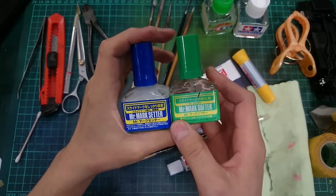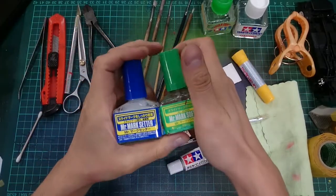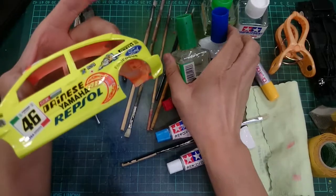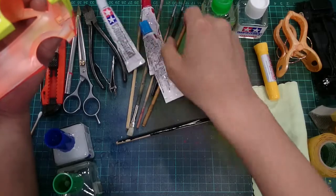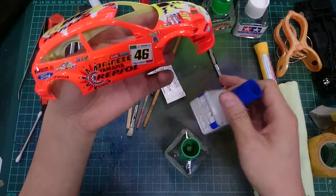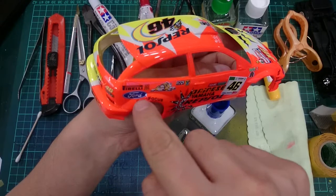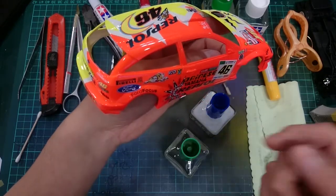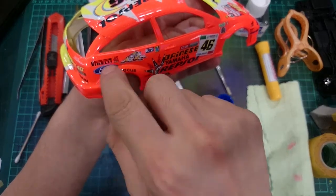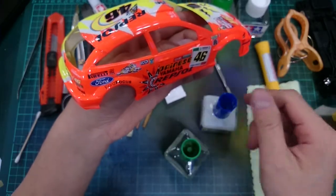These mark setter and mark softener are actually quite handy when you're building a race car. The reason they're important is that sometimes decals aren't strong enough to get stuck in a groove — like over this fender here. What you should do is apply the mark setter under this gap, between the body and the fender, painting this area with mark setter. The mark setter won't kill your paint job — it's harmless to your paint.